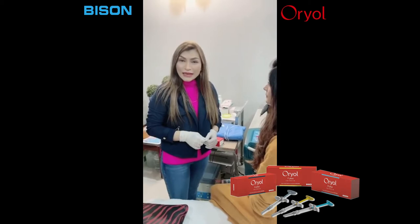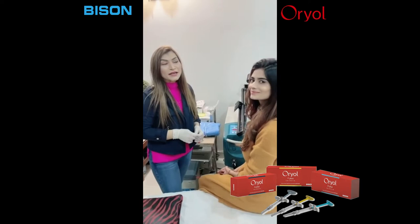Hello, I'm Dr. Laila. I'm working at ZS Thartics Clinic and today we are doing lips of my patient.